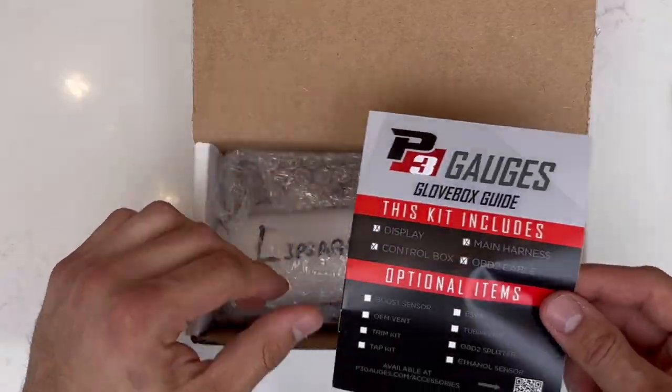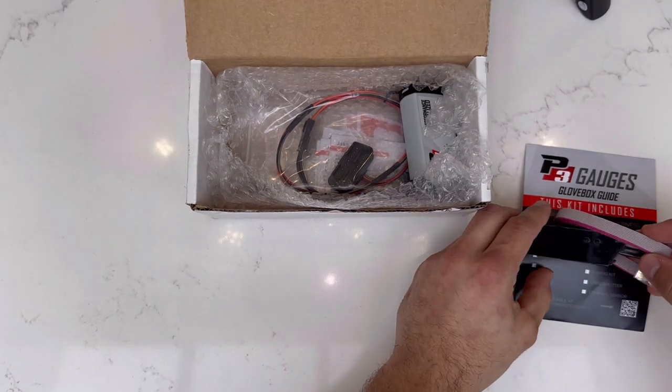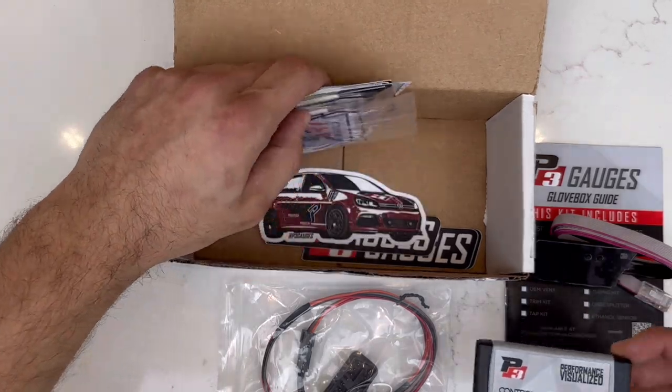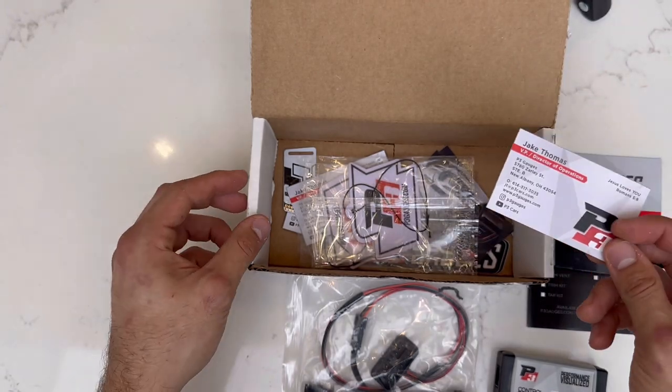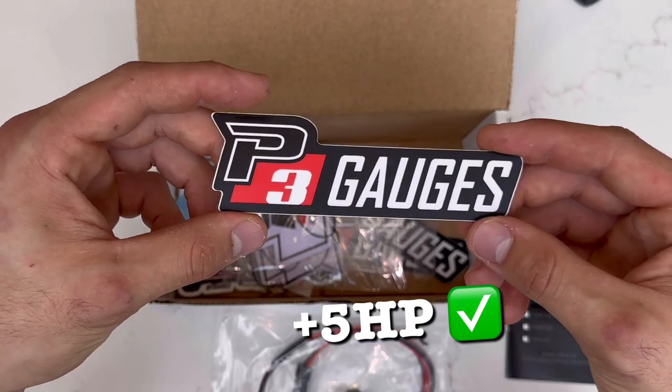This box came in today and I'm super excited to finally unbox it and see what's inside. Jake was the guy I was talking to over at P3 Gauges — amazing guy, told me all about the gauge, very informational. This is definitely at least worth five horsepower.